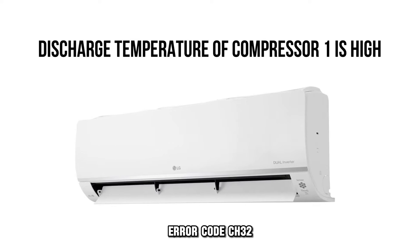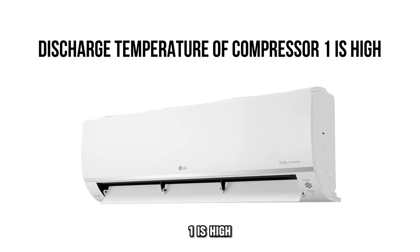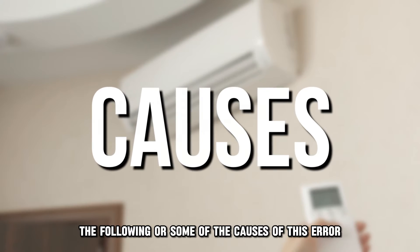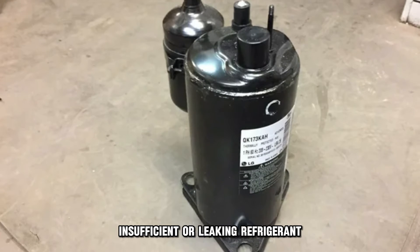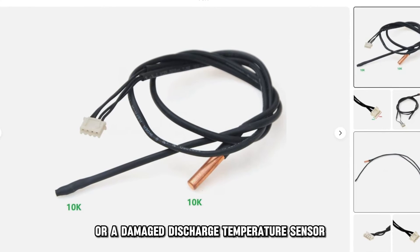Error code CH32 indicates that the discharge temperature of compressor 1 is high. The following are some of the causes of this error: insufficient or leaking refrigerant, or a damaged discharge temperature sensor.